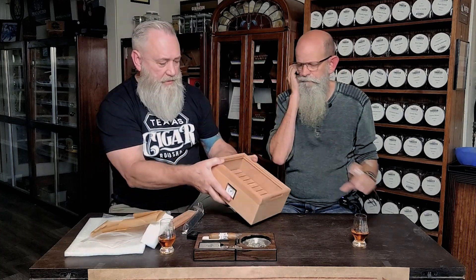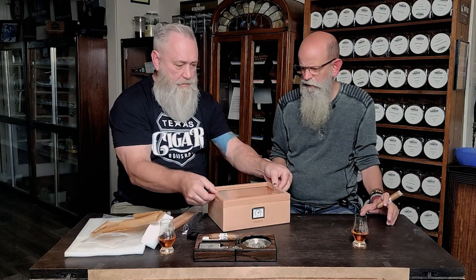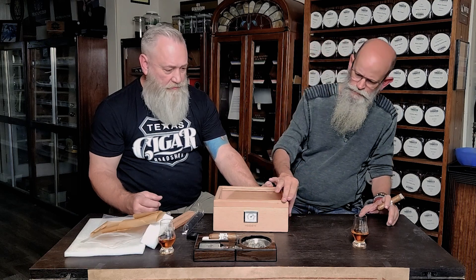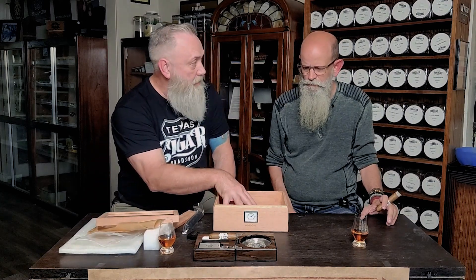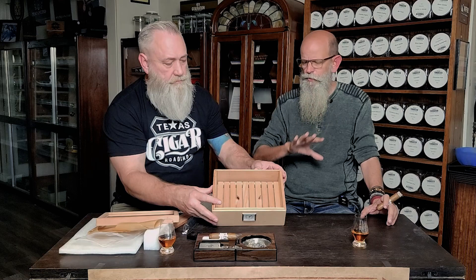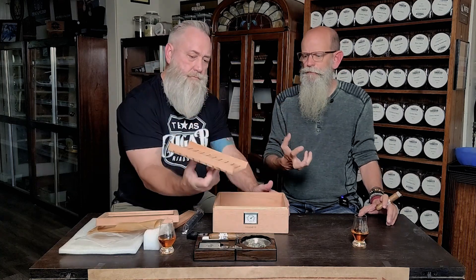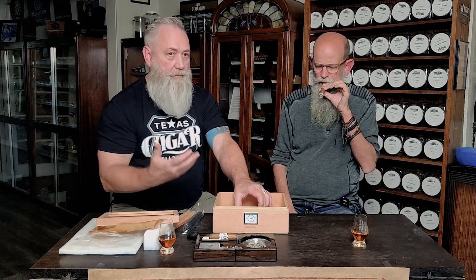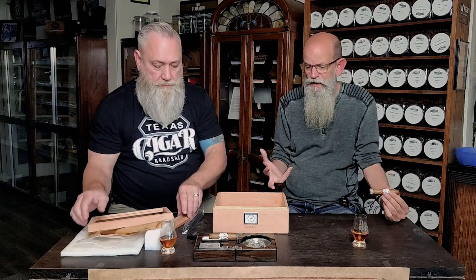It's a nice clean little humidor — I'm going to say probably about a 35 to 40 count. What that divider is doing is allowing for airflow, which is so important. A humidor tip: if you don't have the ability for air to circulate, it makes it even more important to rotate your cigars. But if you have sufficient airflow, you really don't need to rotate them because you're getting air circulation all around.